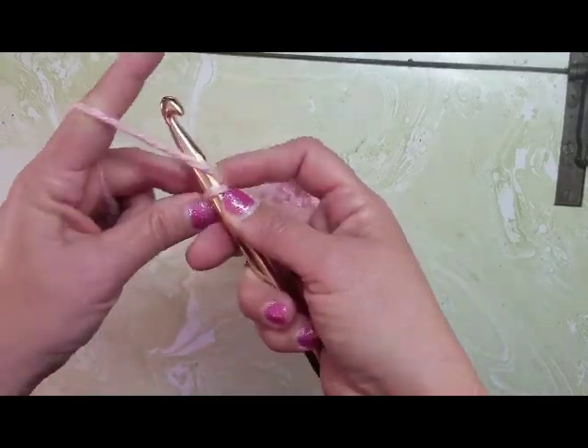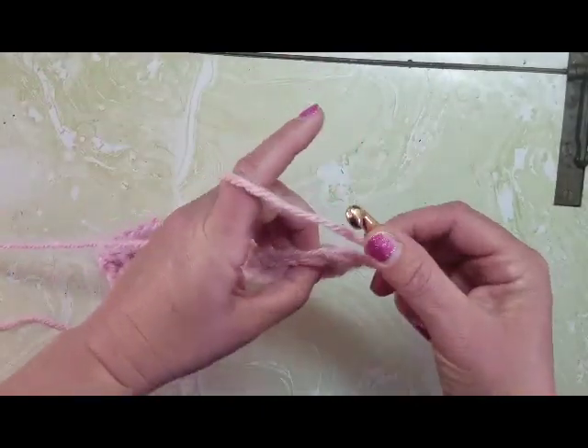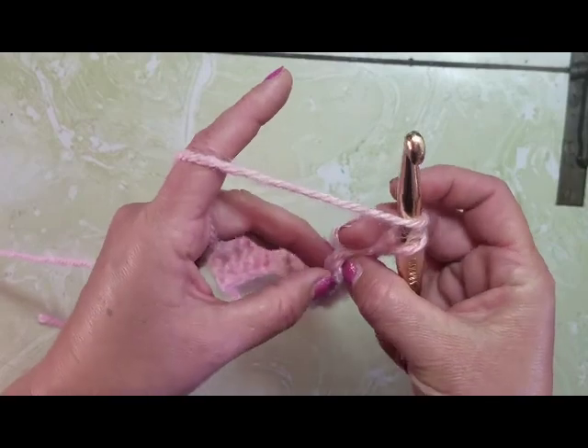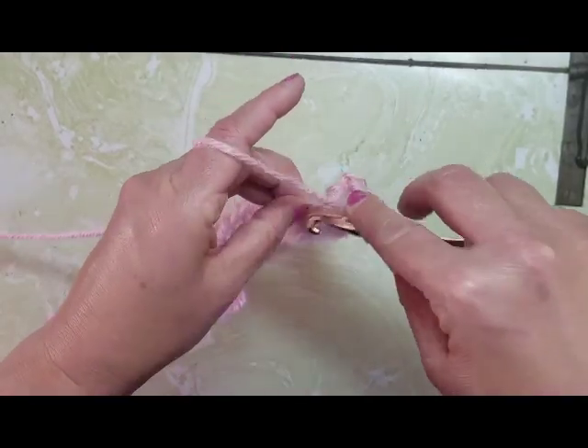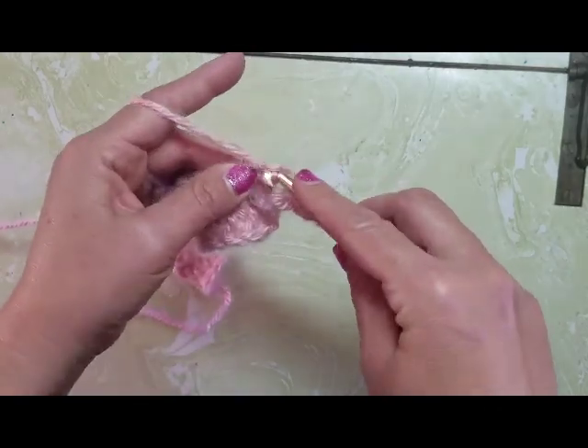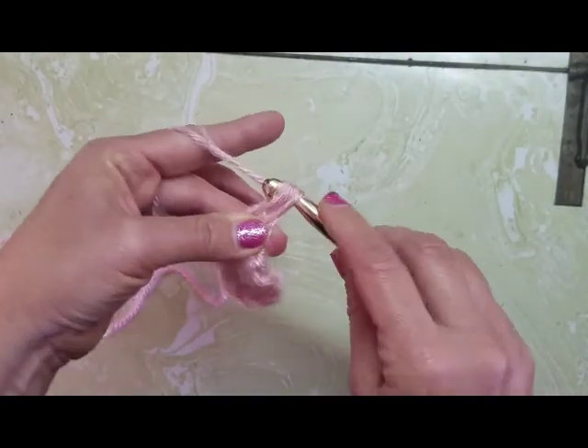So you're going to chain two again, turn your work, and do the same thing again. Yarn over, go through — not this first one because we already have a stitch in there — but this next loop, yarn over, pull through, yarn over, pull through, back loop only.